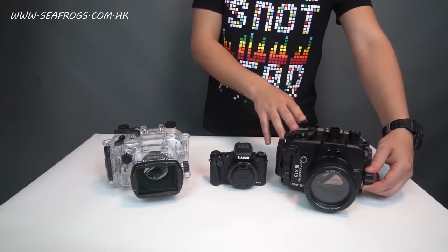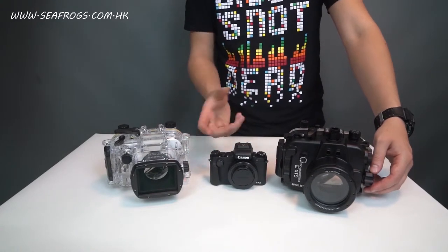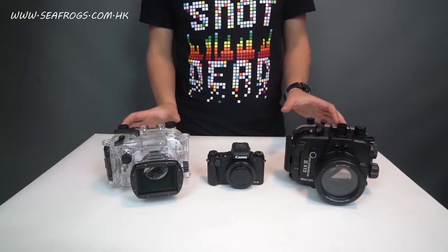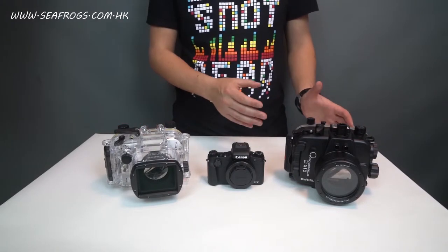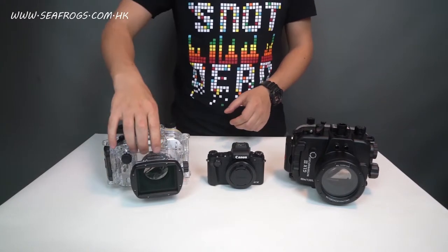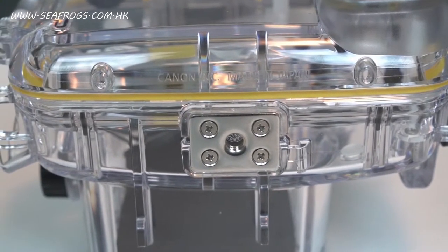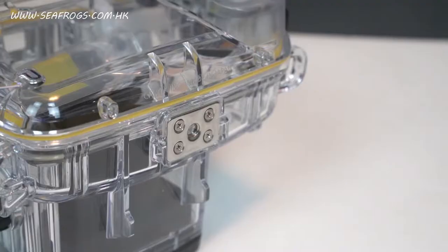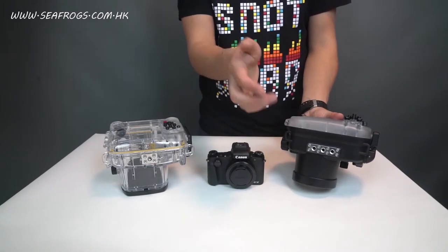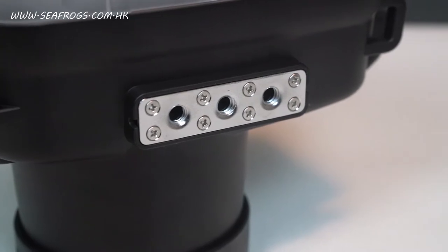Also, all the dials on the Seafrox unit are marked clearly, but on the Canon housing the dials are not marked at all. Additionally, the Canon unit has a mounting plate at the bottom which allows only one screw to hold the housing on a rig, but Seafrox has a longer mounting plate which allows two screws to hold the housing more firmly on the underwater tray.